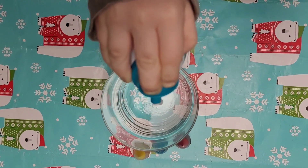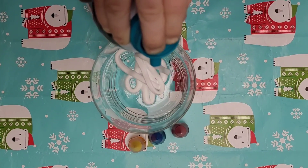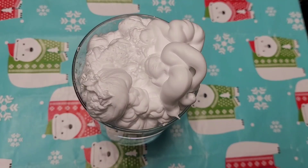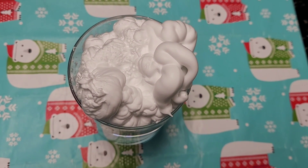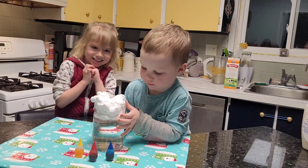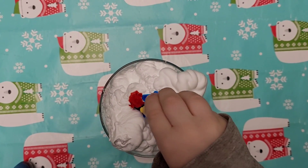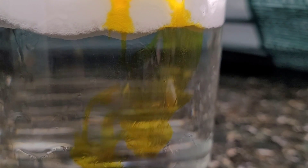Spray some shaving cream on top of your water — it's making a cloud! Add several drops of food coloring to your foam cloud and watch as the food coloring enters the water. We used the colors yellow, red, and blue for our science experiment.